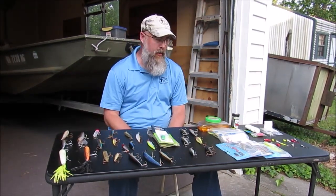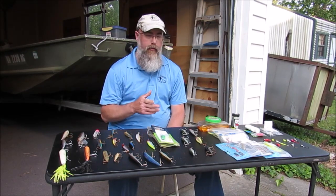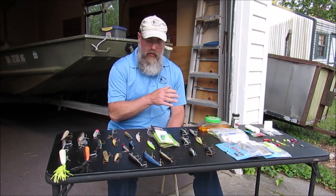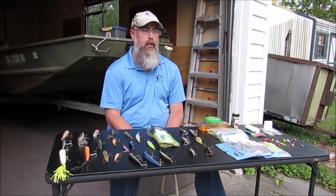Hey y'all, I was cleaning out the tackle box. I was looking over some of the lures and I was thinking about giving y'all a video — a list of what lures I take with me when I go saltwater inshore fishing.